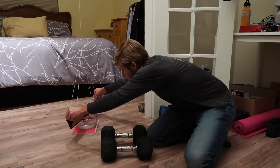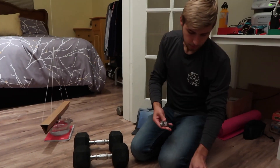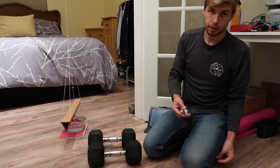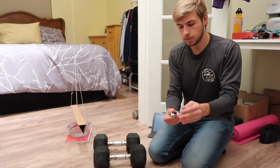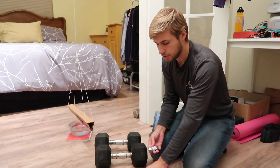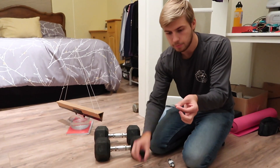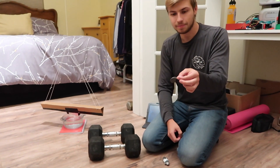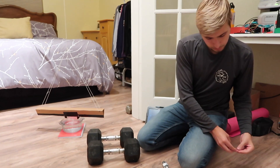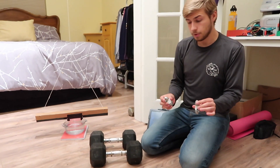I'm going to grab the weights here. These are lead and are therefore not magnetic. I have a permanent magnet here and you can see that there is no traction with the lead weights. For reference, a steel paper clip — magnetic, it sticks. So the lead weights are not magnetic, so we know that that will not be a factor in this experiment.